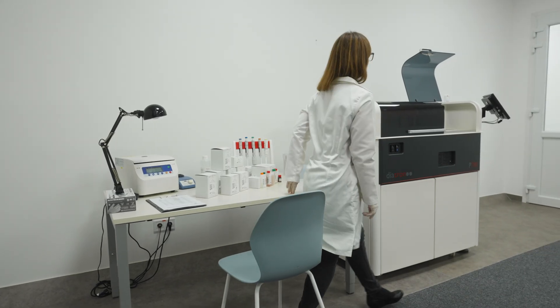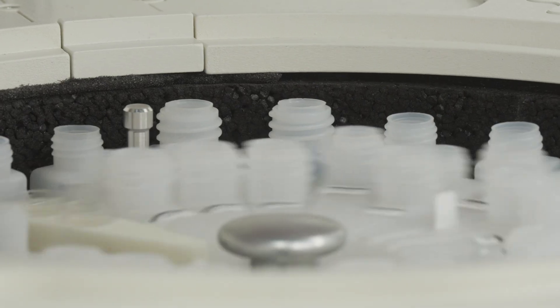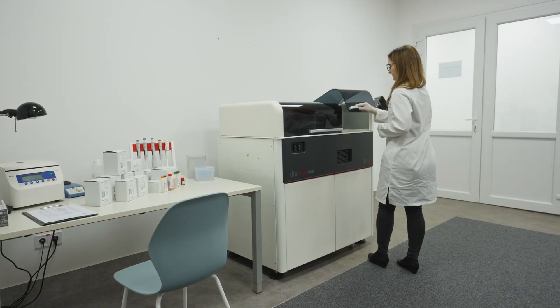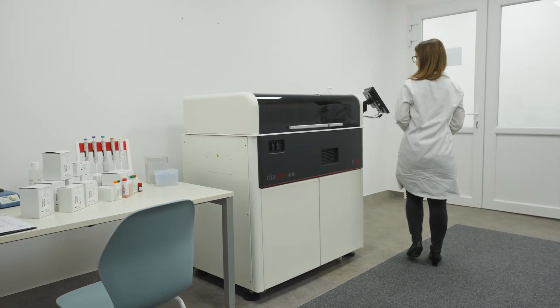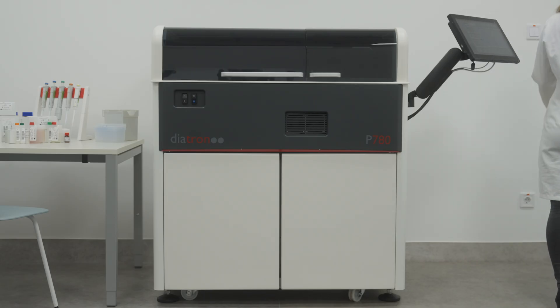In an ever-evolving diagnostic landscape, Diatron's P780 platform is a testimony to innovation, efficiency, confidence, and reliability. Elevate your laboratory's capabilities and ensure the highest standards of diagnostic testing.